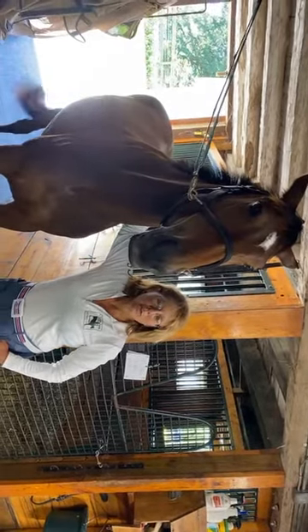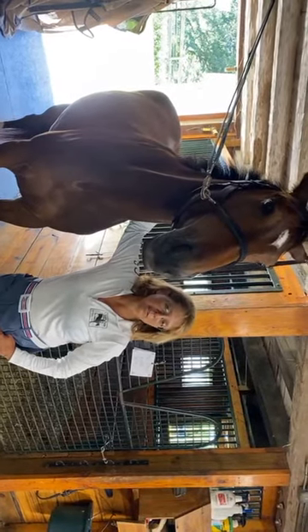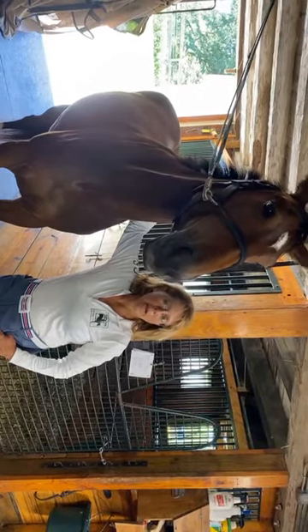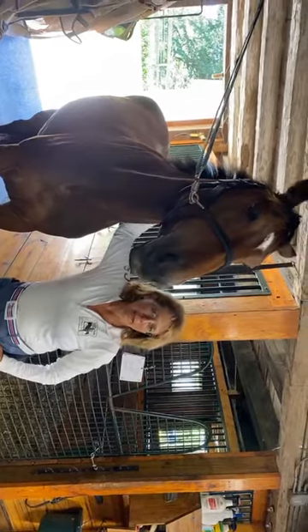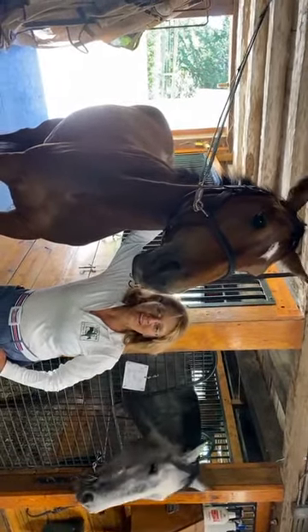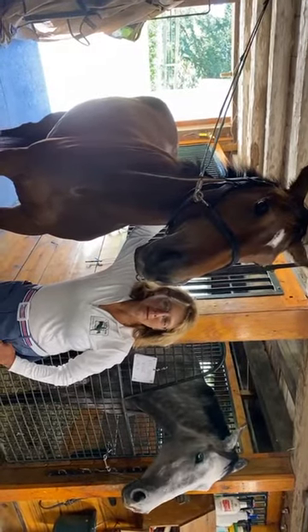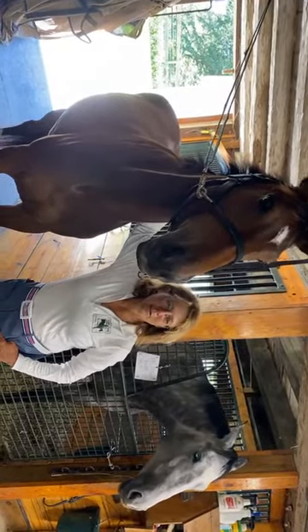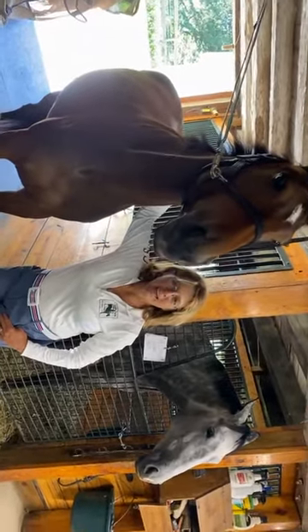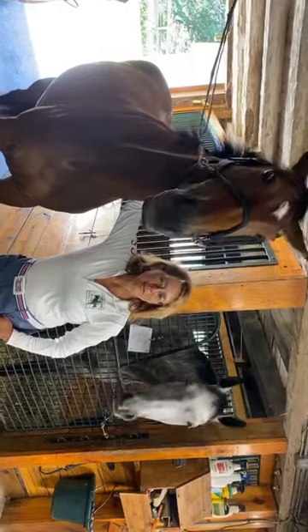I'd love to hear where you guys are watching from and any questions you have. I'm going to show you about cutting manes and tails. Anybody who has worked for me for a while would know that until a few years ago that was revolting in my barn, but unfortunately I've had a couple of horses that are just so horrible about it that I do it now because it just makes everybody's life a lot easier.